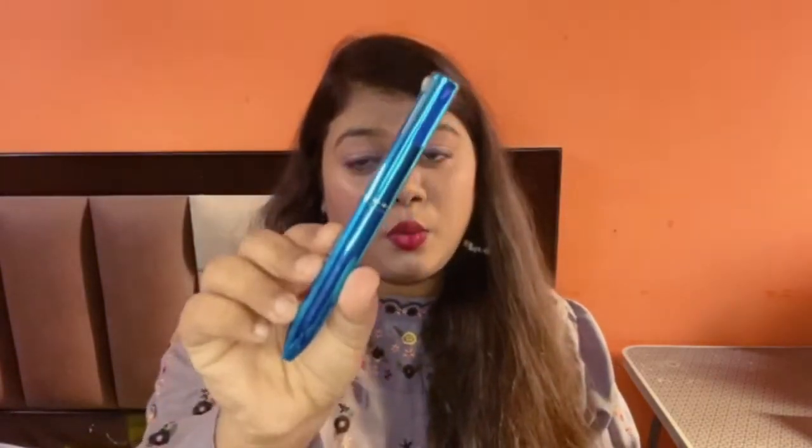It is a good product. You don't have to carry a lot of liners — you're getting four colors in one pen. Honestly, it's not so bright as I expected, but the pigmentation is pretty good. I would really recommend this liner, so you should also give it a try.